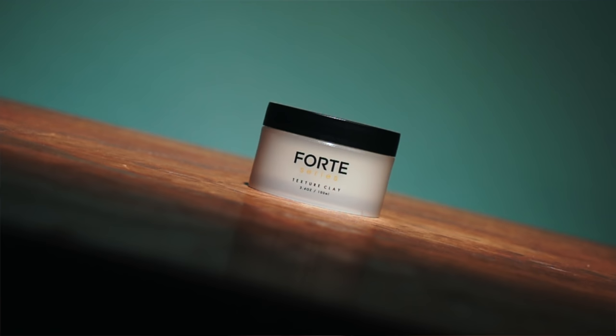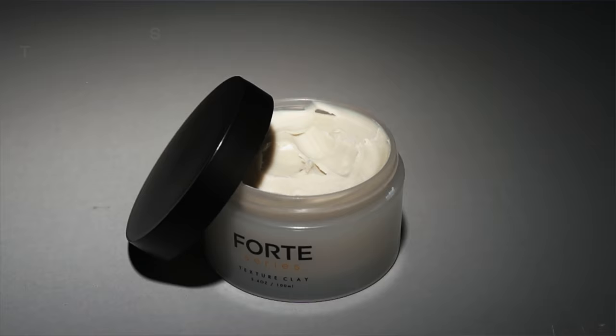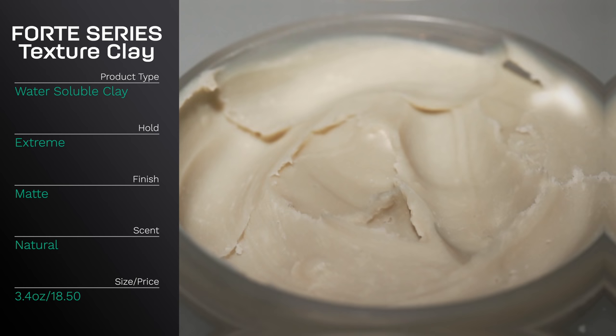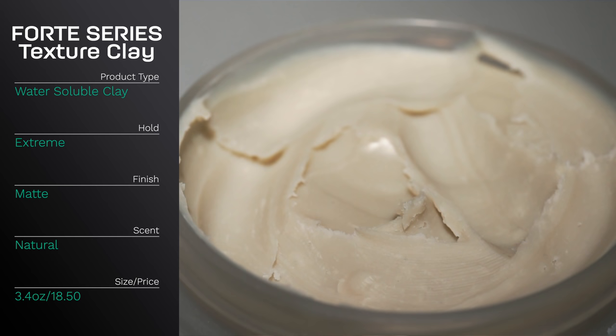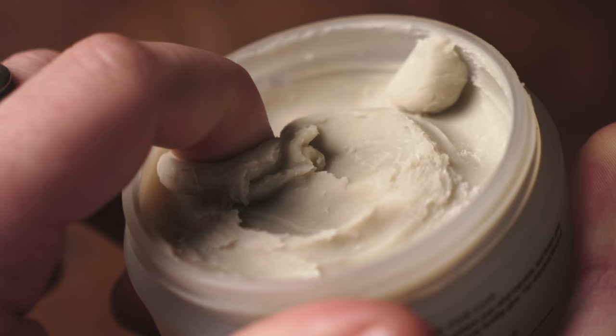Let's get started with the standard info. According to the brand, the Forte series texture clay is an extreme hold, high texture hair clay that allows you to achieve your ideal hairstyle and keep your hair in place all day. They say it was formulated based on the highest standards for hair aesthetics. Besides extreme hold, it also offers natural-based ingredients like argan oil for damage-free hair, a natural scent, and an easy one-shampoo washout. It comes in a 3.4 ounce jar for $18.50 US.